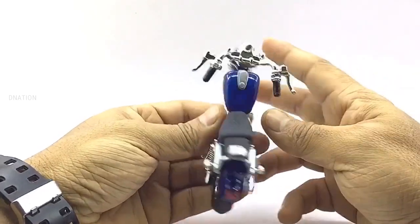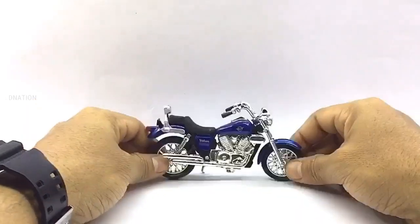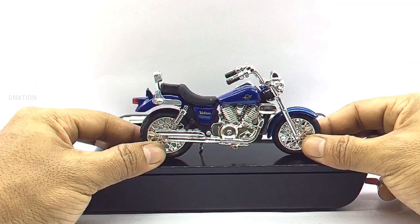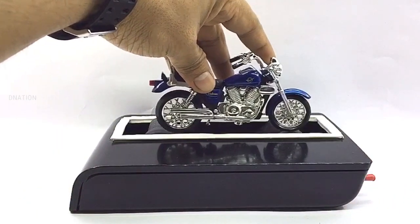Everything looks spot on and with that out of the way, let's place this Diecast beauty on the D-Nation Dino and check out its wheelspin and functionality. Kindly find further features and specifications regarding this premium Diecast model in the description below.